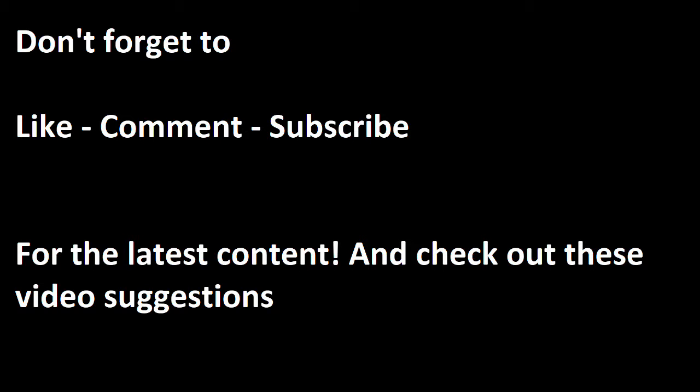This is a simple day — pretty intuitive. I feel like most of you know how to work out biceps, but some people don't know how to work out forearms. If you've got any questions, be sure to leave a comment — I'll answer all of them. Like, comment, and subscribe for the latest content. Thanks.